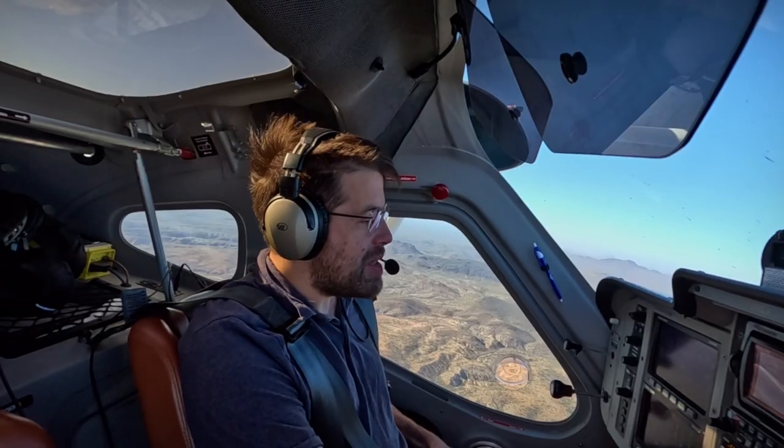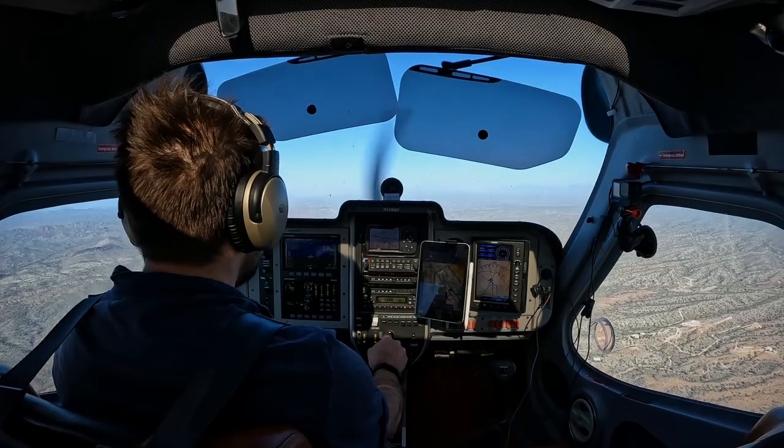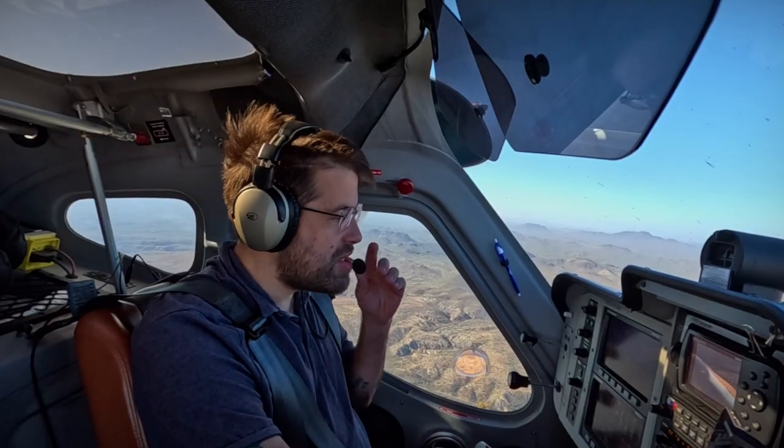Okay, there we go, let's recover. Man, my arm is sore now. Let's just recover — super, super gentle.